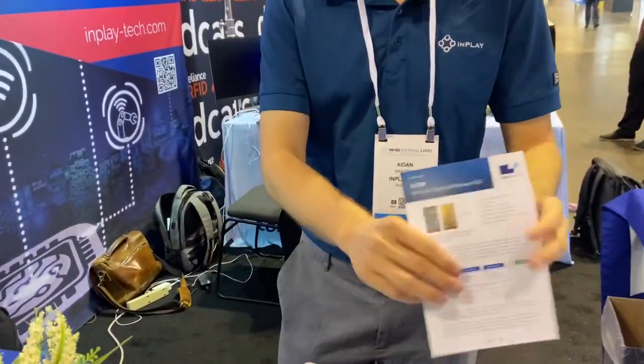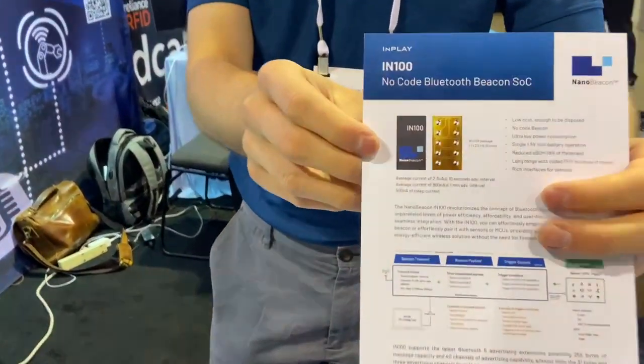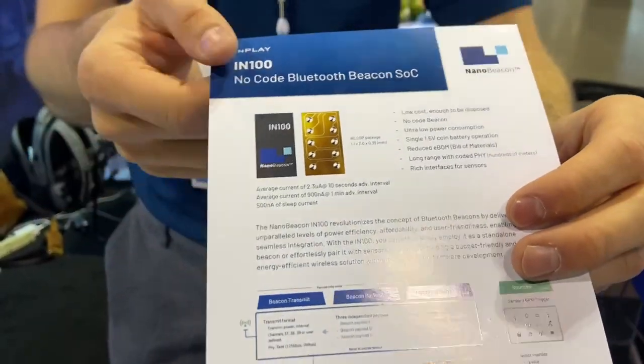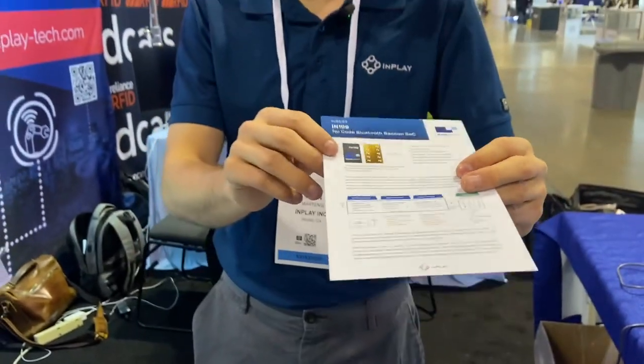We have our latest packaging, the WLCSP. This is the world's smallest beacon — it measures 1mm by 2mm by 0.35mm in height, so this is incredibly small. It's a 10-pin-out package.